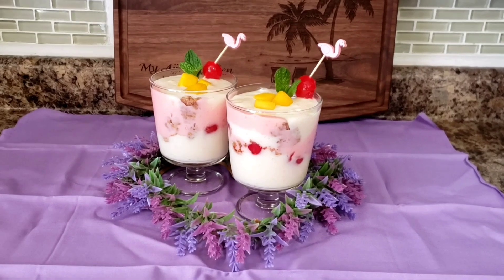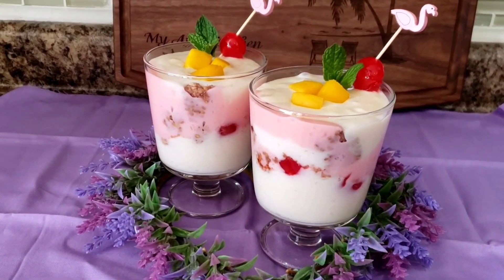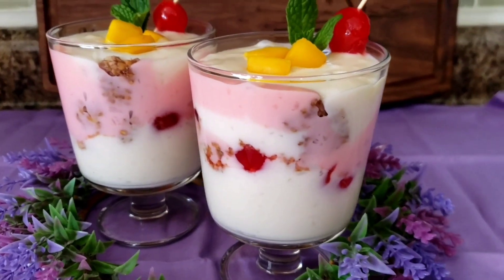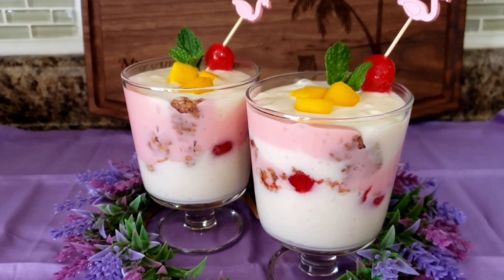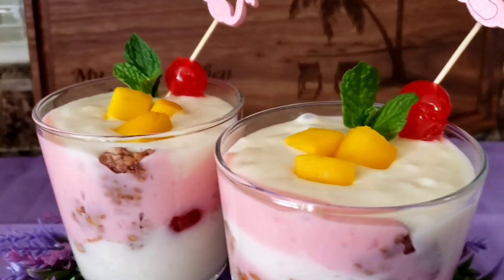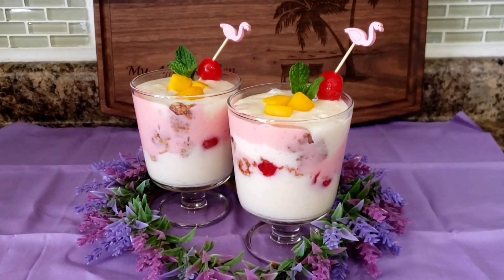Here we have it. I found this nice little heart-shaped glass, and I paid $2 for it at Target. You can see the layering here — white, and then I put some cherries and some crushed granola bars and topped it again, just alternating the colors. Put some chunks of mango up here. Let me tell you, if you make this for your sweetheart, just the look of this will impress them. Thank you so much for coming back into my kitchen. I hope you try this recipe — it's so simple, so flavorful, and so delicious. You don't want to miss it. I'll see you next time when I'll be making another delicious recipe. Bye!